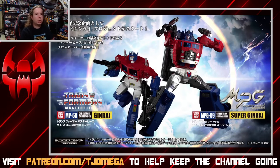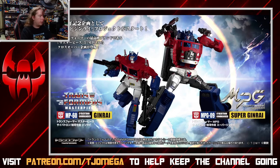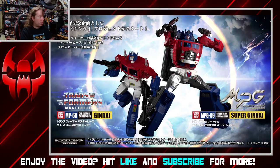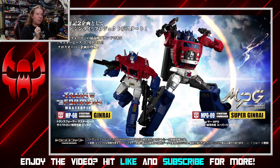Hello everyone, welcome back to the TGO Mega Channel for day 942 of our daily content grind. Today we have a news story that is a little bit too big to wait for the news roundup, because not only is this just a really good look at a really amazing piece, but we're discussing the announcement of not only MP60 Jinrai, but also MPG-09 Super Jinrai.